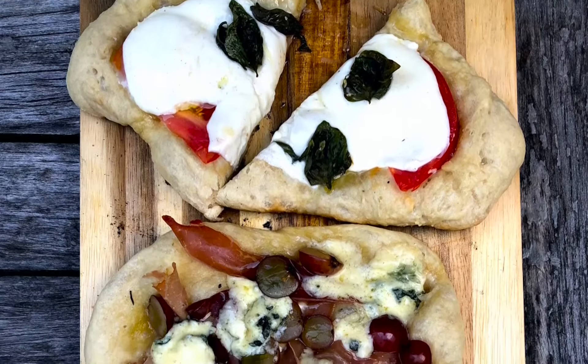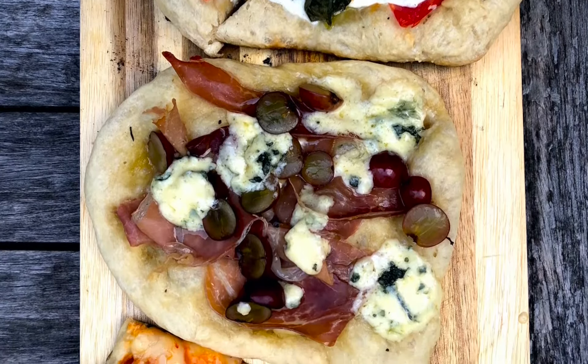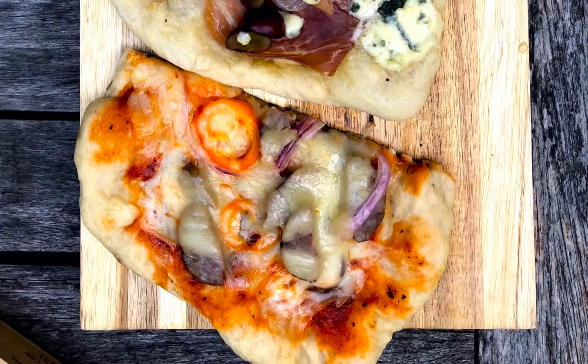So there you have it. All the recipes are right here on this site. I'm pretty sure you are never going to look at pizza quite the same way again. Rustic and easy, right on the campfire. Thanks for joining me and I'll see you next time.